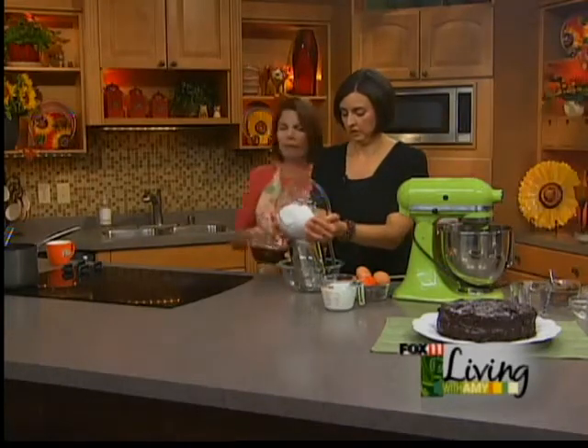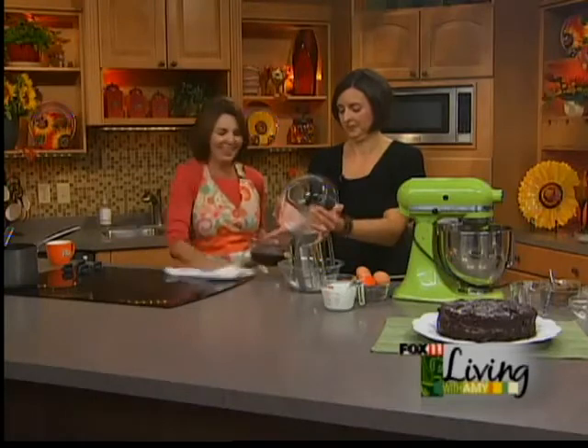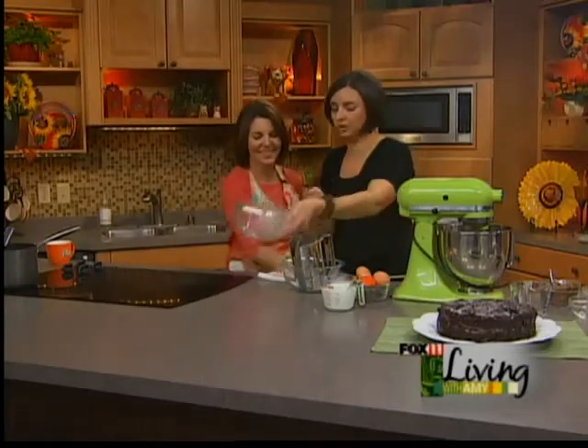Now we're going to put this in the fridge and let it harden up a little bit. At that stage it's more of a ganache, and then when you put it in the fridge it really thickens. It's such a good frosting.